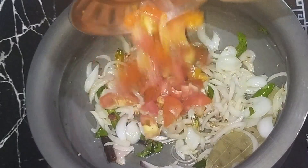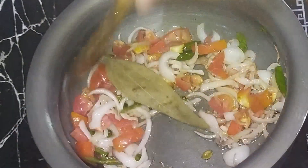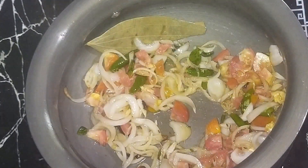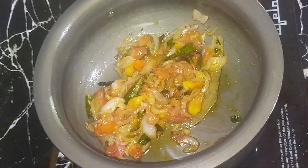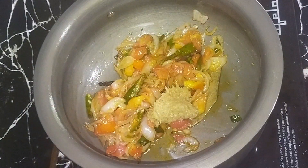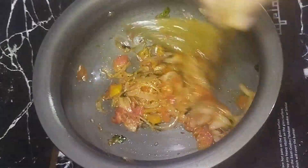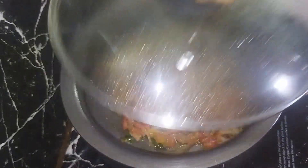Cut the tomatoes. Now add the tomatoes and garlic paste on the top. Add garlic paste on the top.